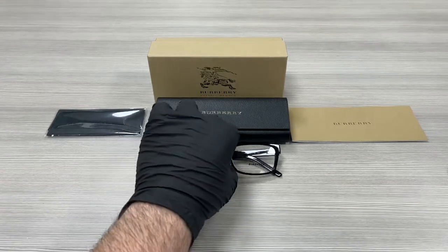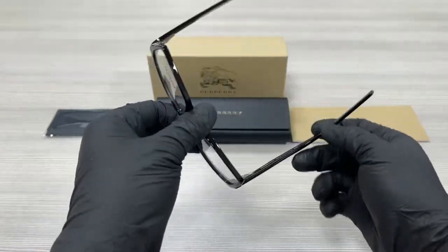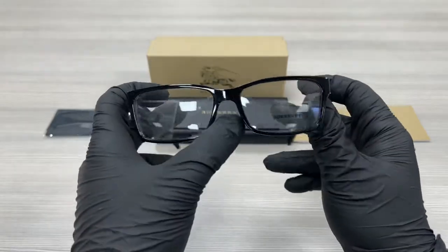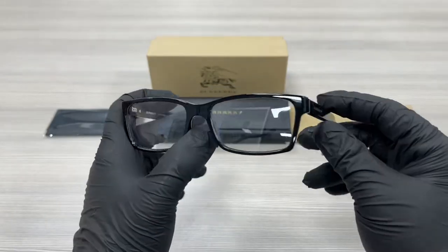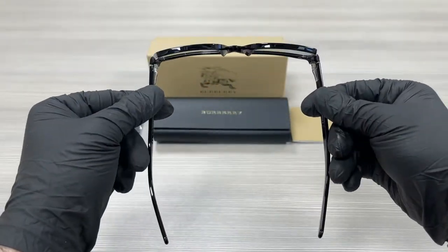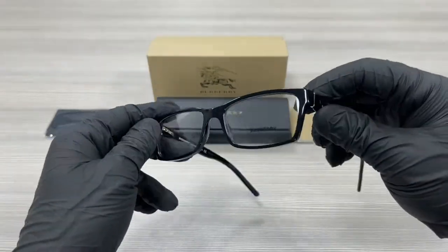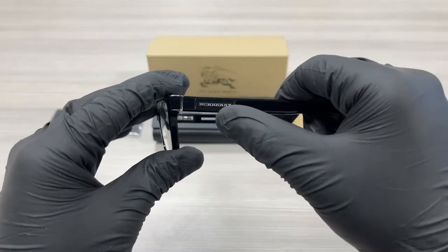It's a black color frame. On the temples here, we have a silver Burberry writing.